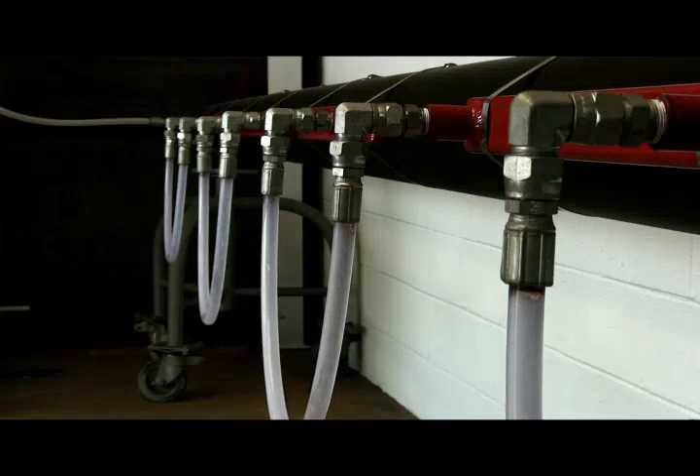A small boiler is used to produce 45-pound saturated steam. A steam supply line connects the boiler to the ContraTrace, and a return line connects the ContraTrace to an inverted bucket trap. In the field, pre-insulated tubing would typically be used for the supply and return lines, and flexible metal hoses would be used for the jumpers.